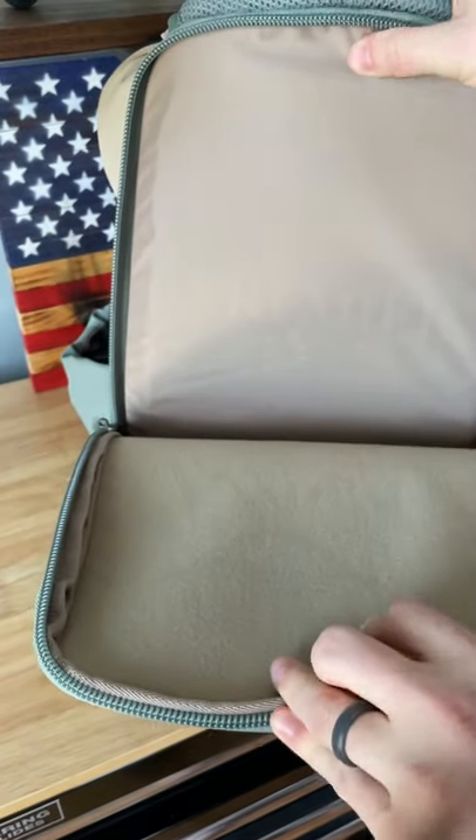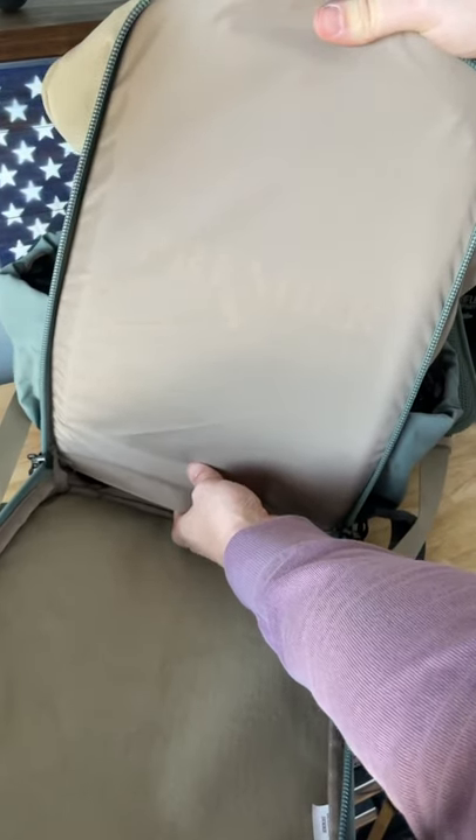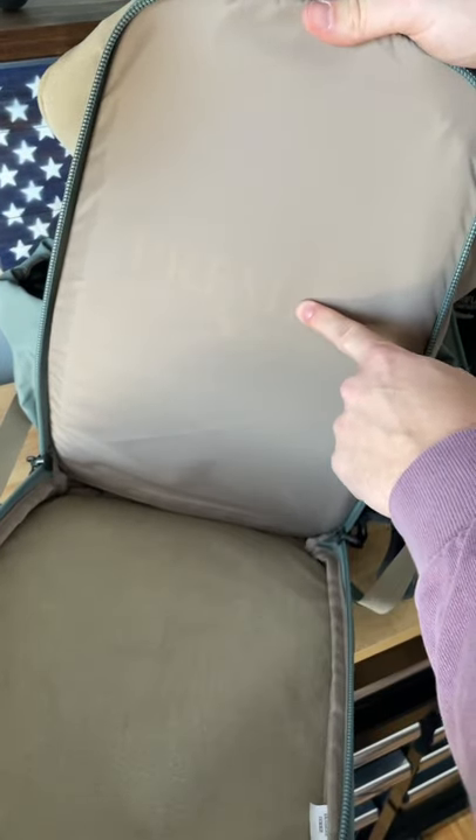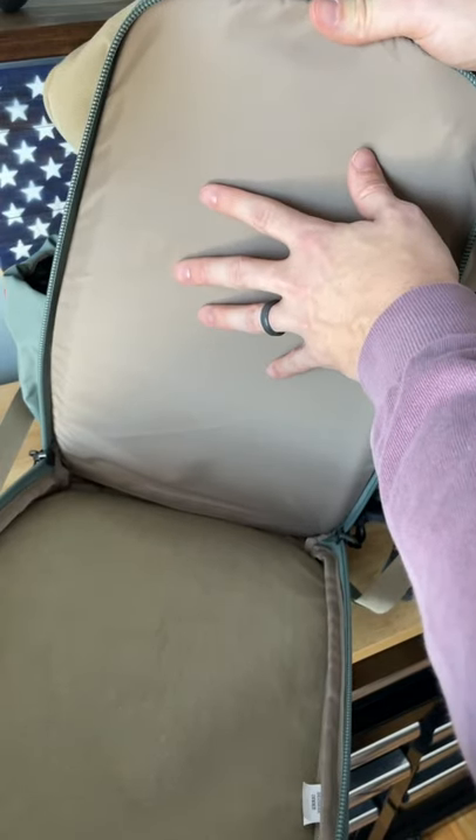Opening up the rear of the bag, this entire back panel is hook and loop. In addition, there is one more pouch down here — it's a little difficult to get to, but this is where you can put body armor. I have the Premier 3A body armor panel which was made specifically for this bag.